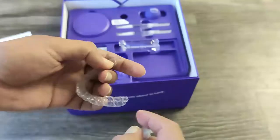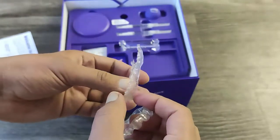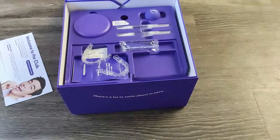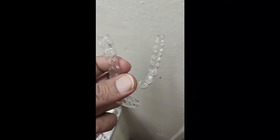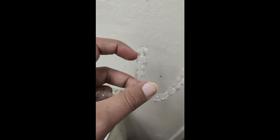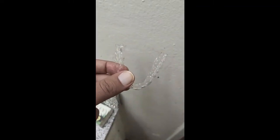This is how the aligners look — they appear kind of faded and milky, not very clear, but once I wash them with water they start looking clean, as I'll show in a coming video. A number is written on both the top jaw and bottom jaw aligners so you don't mix them up and you know exactly which set you're wearing.